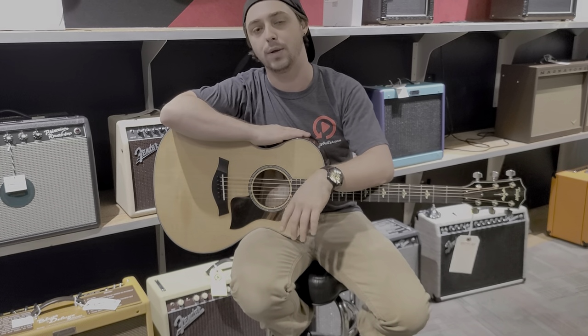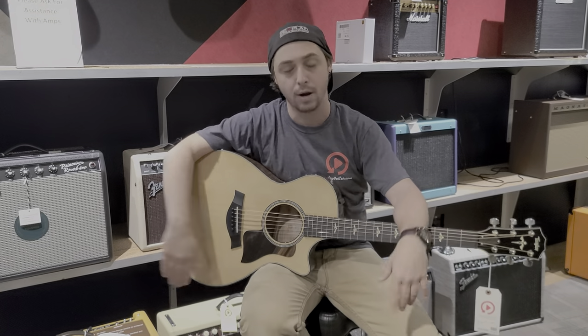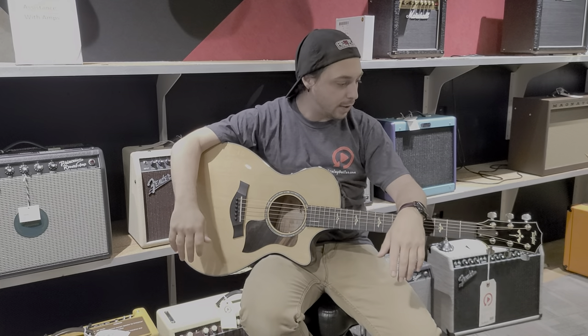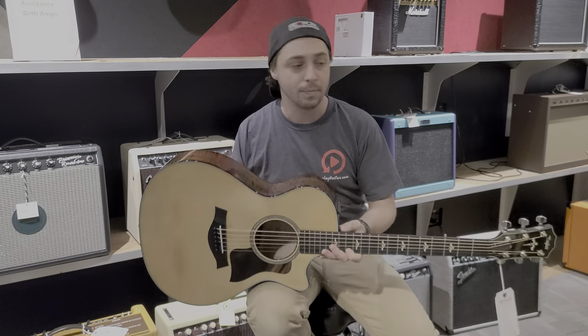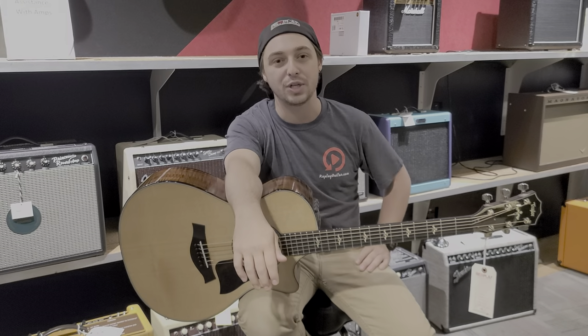We do take trades, and we do offer financing, so feel free to ask us about that as well. Or if you just have a guitar sitting around at home that you're not playing and want to trade up into an even better guitar, bring it in — we do trades every single day. I appreciate you guys watching this episode of Riff with Cliff. Here's my favorite Taylor, and we're just really happy that we are a Taylor dealer. Give us a call and we'll chat online. Thank you guys, I appreciate you watching. Bye-bye.